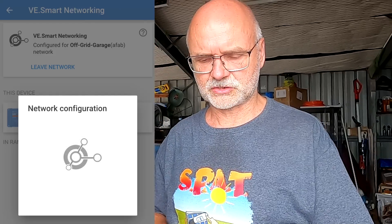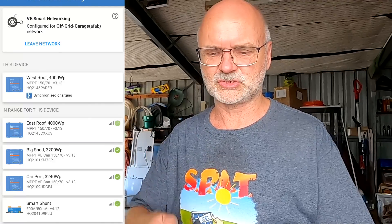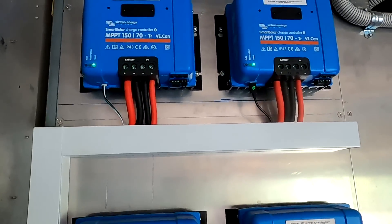Charge controller number three is now joining — synchronized charging. And the West Roof controller is the last one. This is our VE Smart Network: Off-Grid Garage — Smart Shunt, Carport, Big Shed, East Roof, and West Roof controller. They are all combined, sharing information and acting as one controller. If the master goes to float, the others will follow and go to float as well.